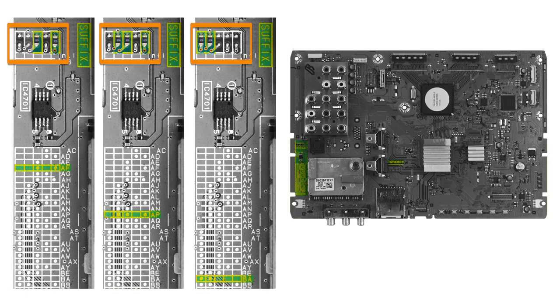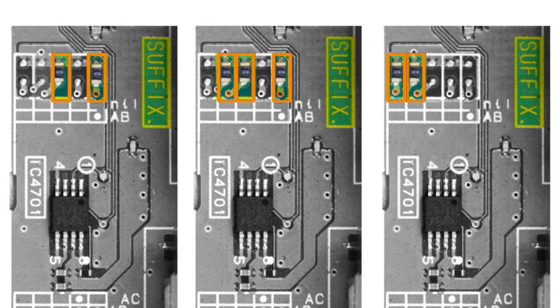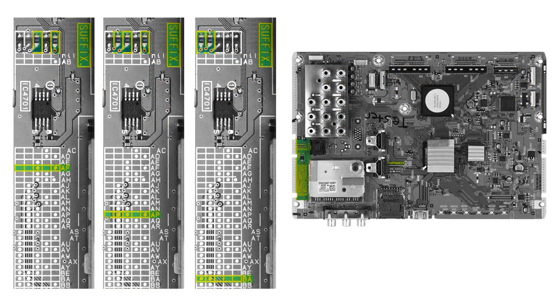Next to it is a printed box containing a line or lines of open and closed resistors. A closed resistor means that there is a small coated metal piece or jumper connecting two adjacent silver solder points. An open resistor means that there is no jumper connected between two adjacent solder points. Holding the board so that the suffix grid is upright and starting from the left, identify the arrangement of open and closed resistors.